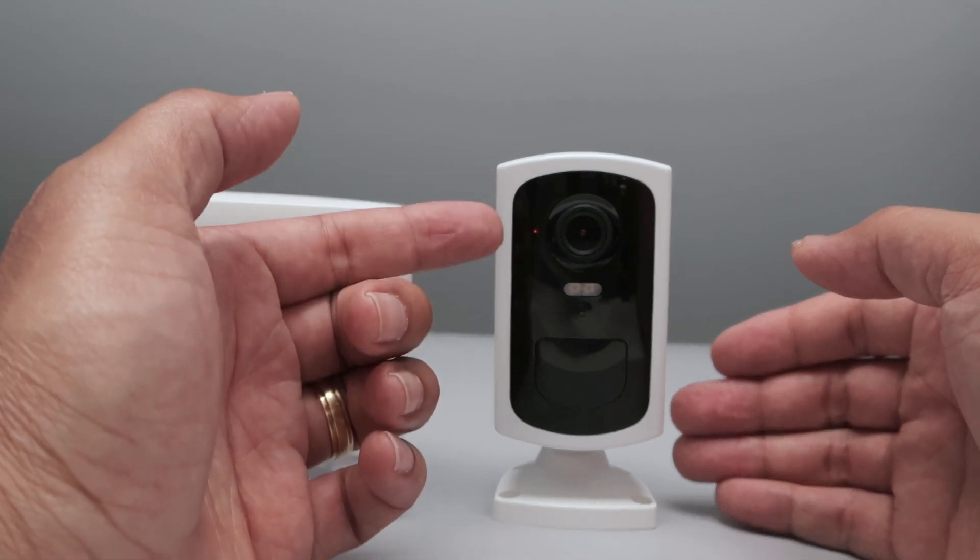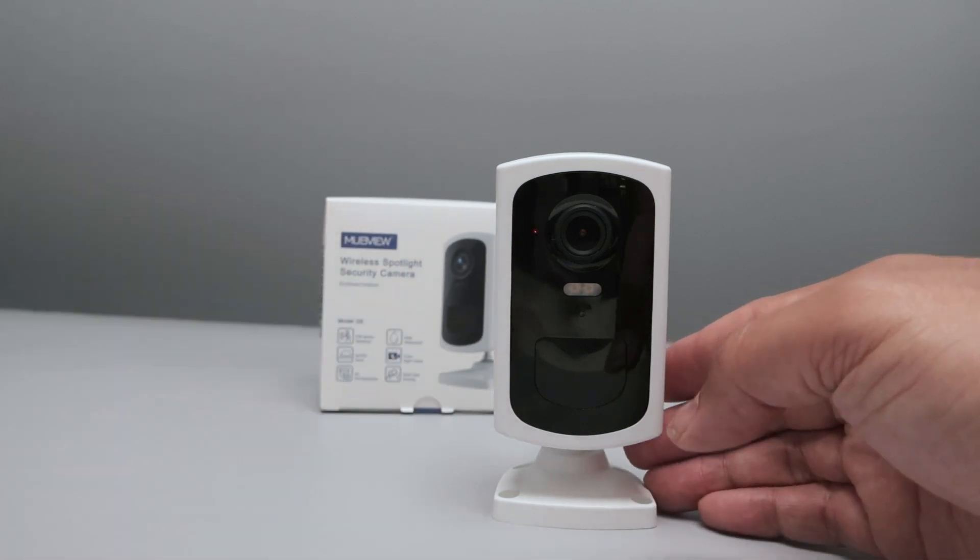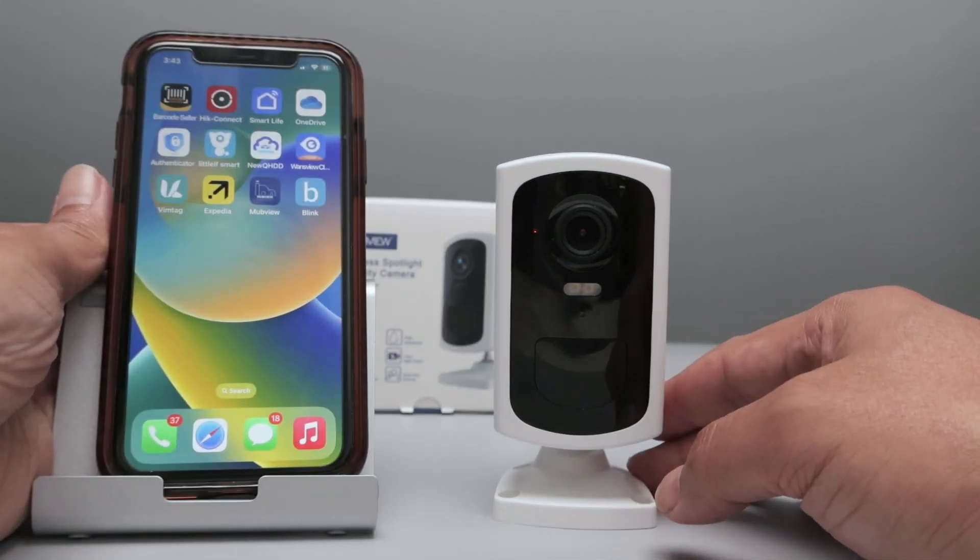So when the camera is like this, you need to set it up. Let me just move this box from here and bring my app. The camera is ready for setup.